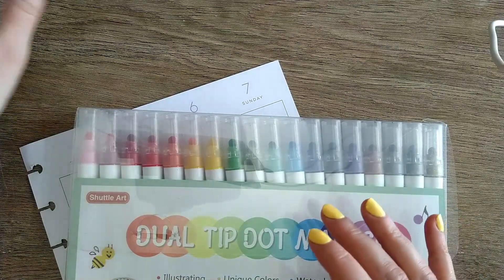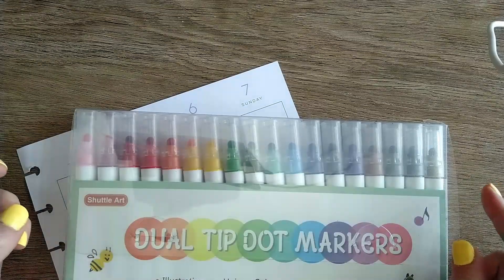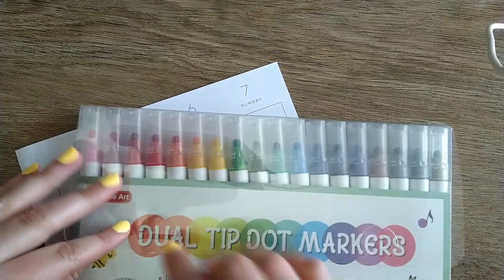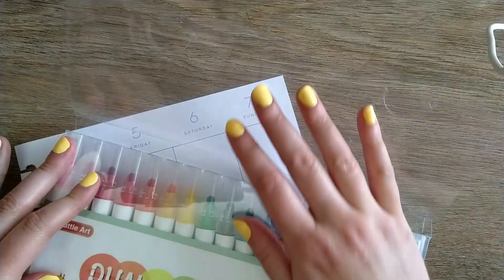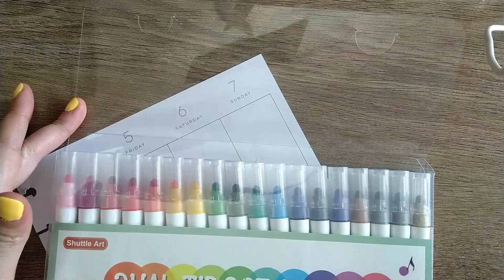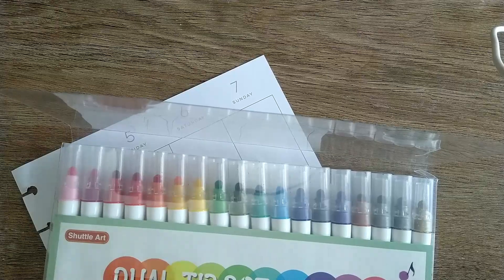I knew I really liked using this kind of product, but I had some gaps in the colors I wanted. I was just about to place a Zig Clean Color Dot order for the couple I needed to fill out my color range, and then I saw these. There are 18 colors — two of them are metallic, a silver and a gold, so 16 colors. And for the price of about three Zig Clean Color Dots, I got these.